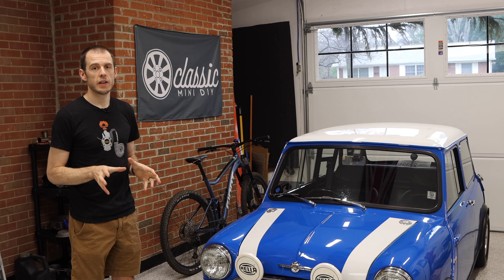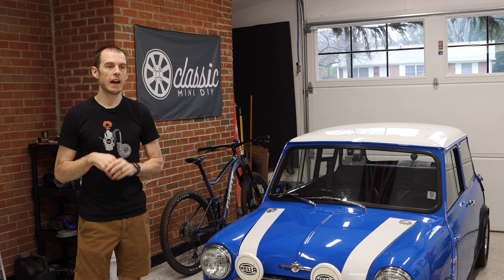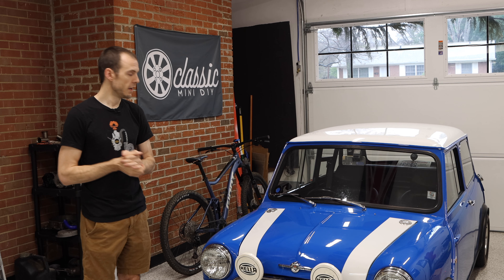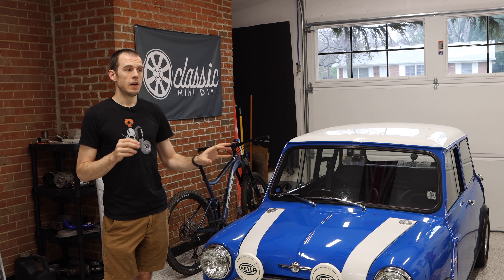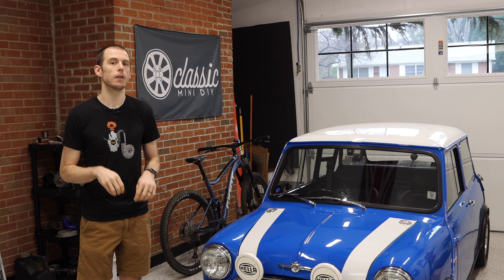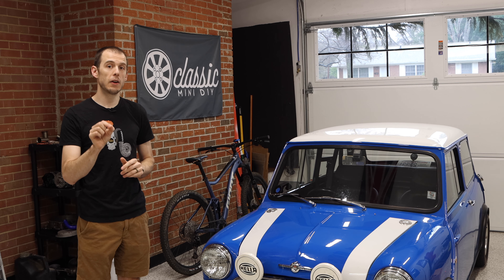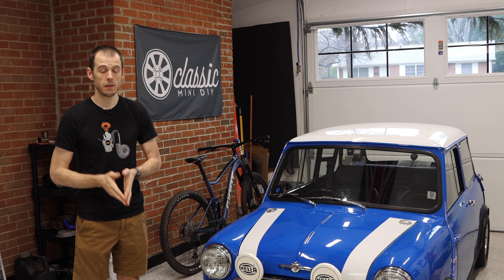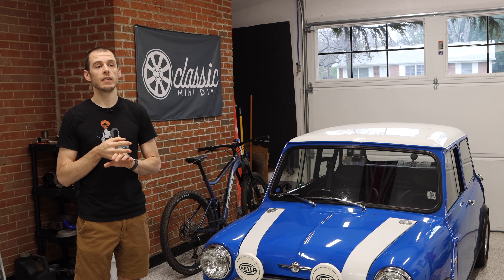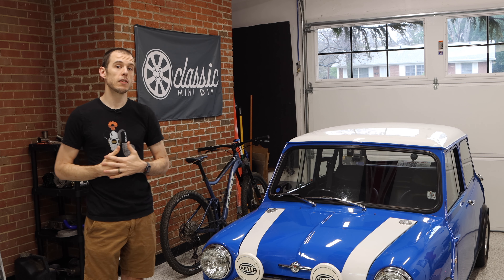Classic Mini DIY is probably going to change a bit in 2022, and I think you guys are going to enjoy it. But as the channel grows, I want to expand the horizons of the things we're covering — jump into more complex tasks, complex ideas, and maybe even different kinds of projects. Classic Mini DIY is going to be growing a lot next year, and as of launching this video, the channel has officially surpassed 24,000 subscribers.